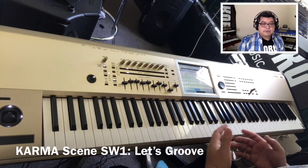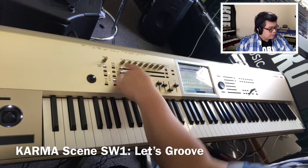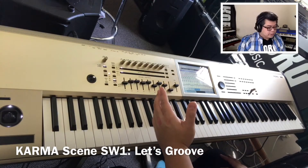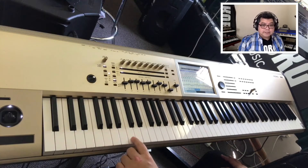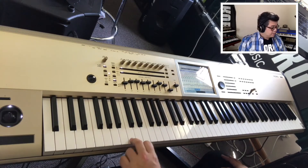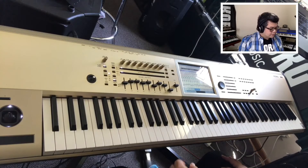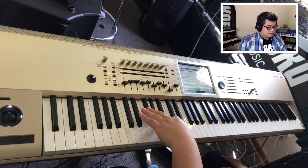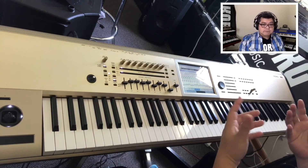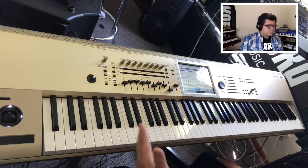Let's Groove in September by Earth, Wind & Fire is combined into one combination. Using Karma Switch 1 we play Let's Groove. You have the C note playing the first sample and also the chord sound. That chord sound is also on the G sharp — sort of a shimmering synth pad. So we just play the notes chromatically from C.